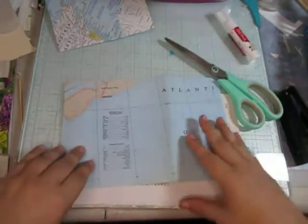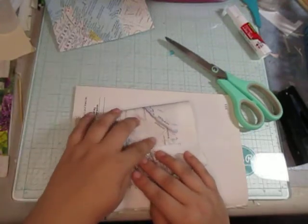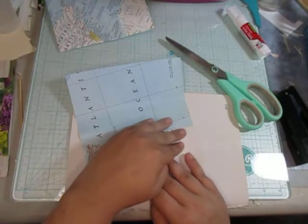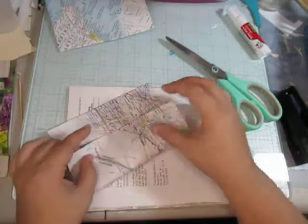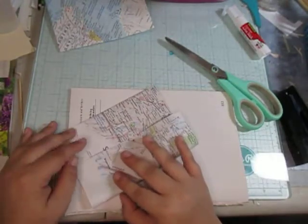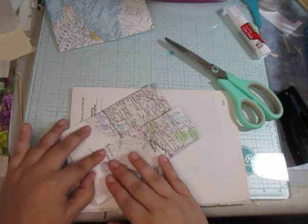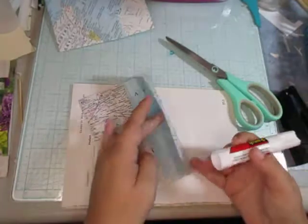I think that would work perfectly. Now this one I'm going to make into a cute little coin envelope — or a big coin envelope, I don't know. It'll work out in the end, that's all I know.